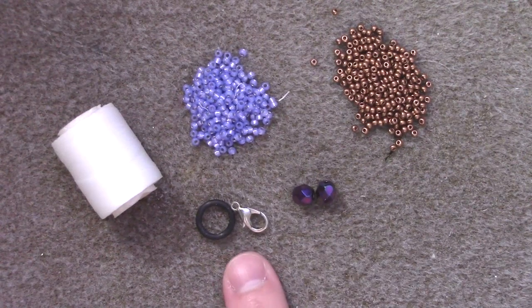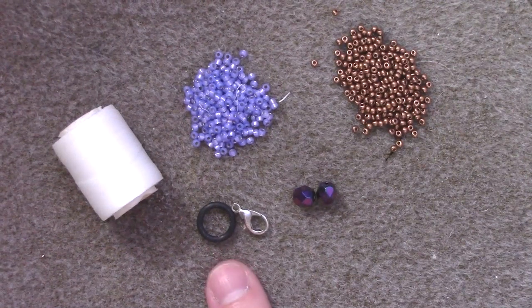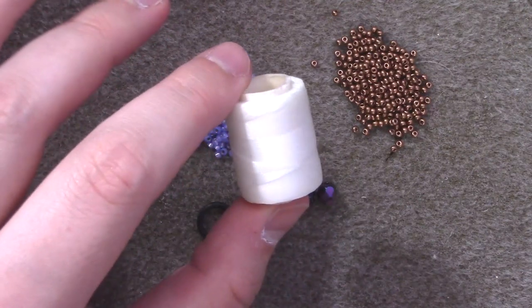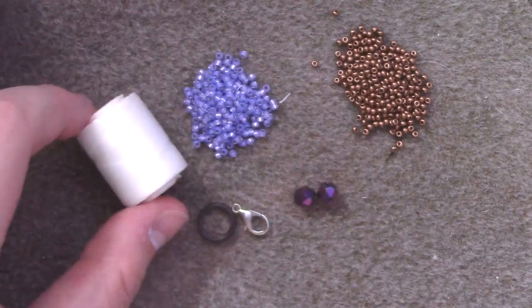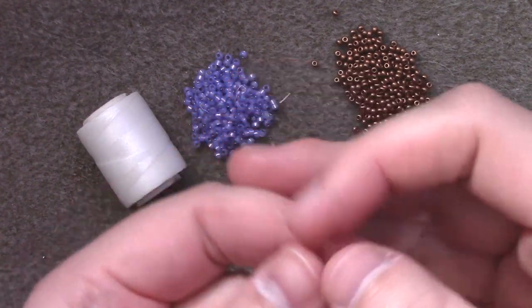You will also need a clasp of your choice — in my case, this is a lobster claw accompanied by a jump ring. I am using a D-weight white Nymo, but feel free to use a Fireline between 4 and 8 pound test. I'm going to be using a size 12 beading needle, but a size 10 should be fine if you prefer.